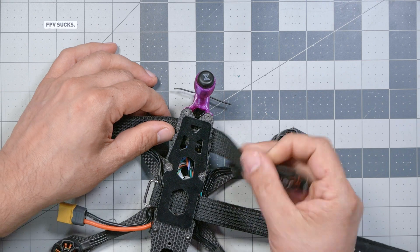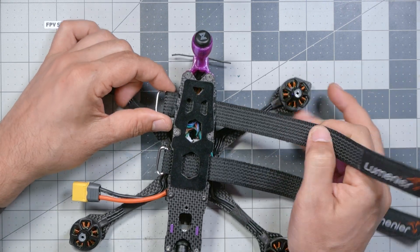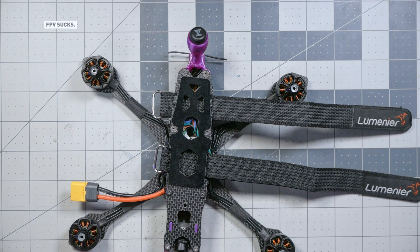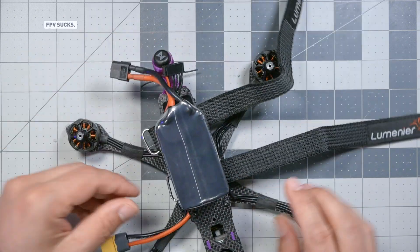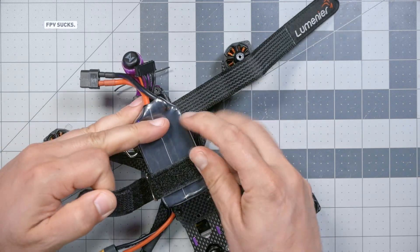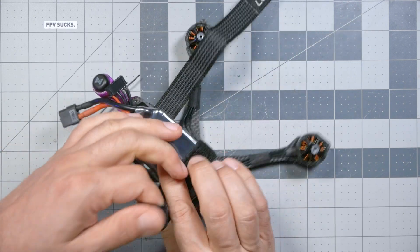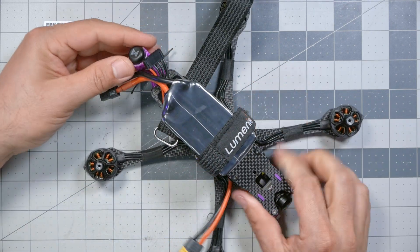We want to have the battery strap up against the frame with no wires behind it. Once those two battery straps are installed, we'll get our battery — it's going to go on and the two straps are going to cinch it down. We're going to get it good and tight, really cinch it down and strap it on.